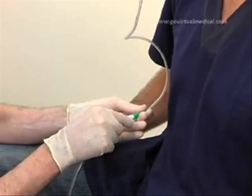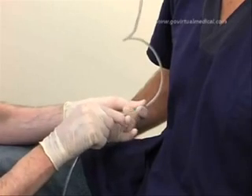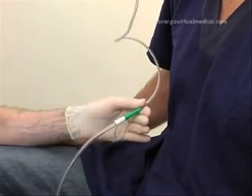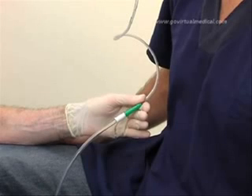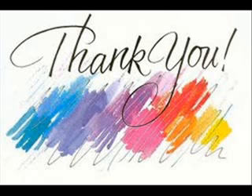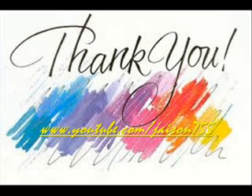Attach the bag to the tube and allow for free drainage. Document the procedure, its indication, the size of tube used, and the amount and nature of the aspirate in the patient's records.